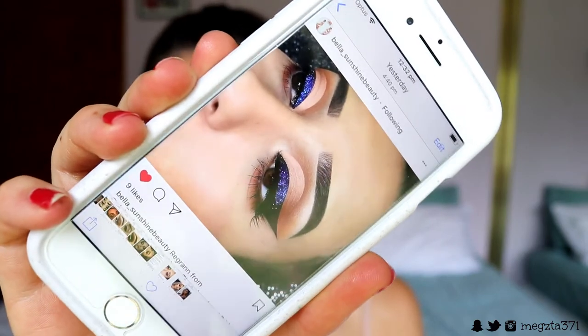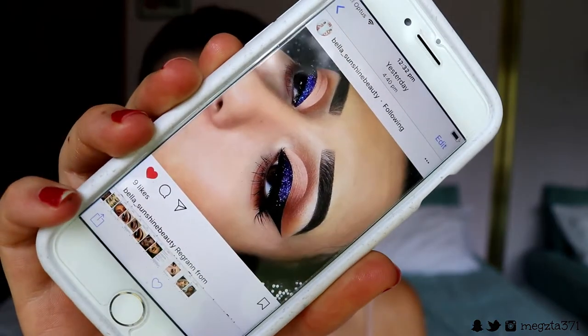For the eye look I got a bit of inspo — let me grab my phone and show you guys. I got inspiration from this Instagram account Bella Sunshine Beauty. It's gorgeous — it's like glitter on top of a wing liner with a simple kind of half cut crease. I've seen it a lot on Instagram lately and thought I'd recreate it. I don't have that gorgeous purpley royal-blue glitter, but I do have this blue turquoisey glitter that I've used in a previous tutorial — I'll leave it linked up here.